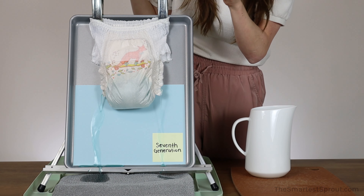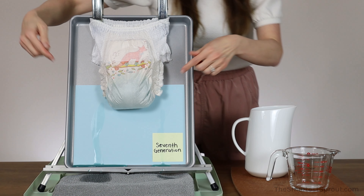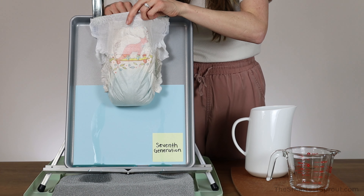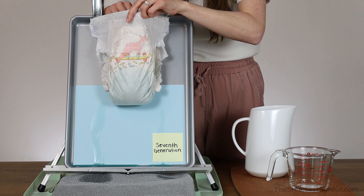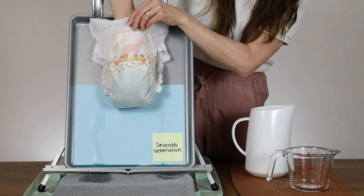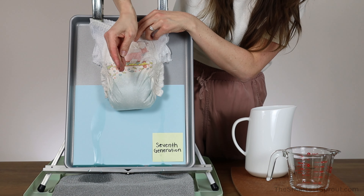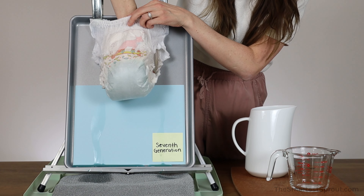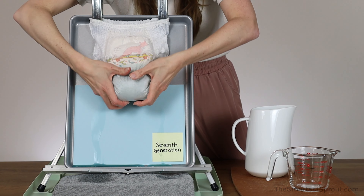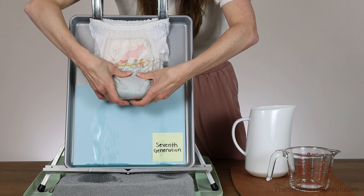It is leaking out the sides on both sides. I'm going to put my hand in there again into another puddle — it is dripping off my fingers. I'm going to give it a squish and it's leaking again out the sides when I squish it.